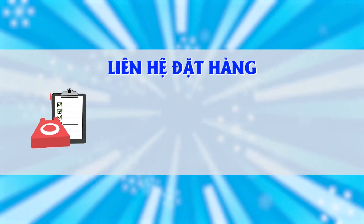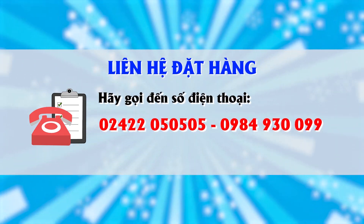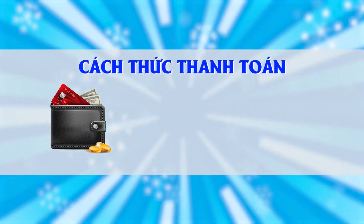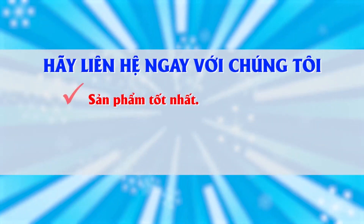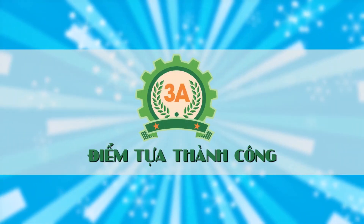Liên hệ đặt hàng, hãy gọi đến số điện thoại 02422 050505 ở khu vực miền Bắc và 098 493 0099 ở khu vực miền Nam để được tư vấn chu đáo nhất. Thanh toán bằng tiền mặt hoặc chuyển khoản. Hãy liên hệ ngay với chúng tôi để có những sản phẩm tốt nhất, giá cả hợp lý nhất và dịch vụ sau bán hàng chu đáo nhất. 3A - Điểm tựa thành công.